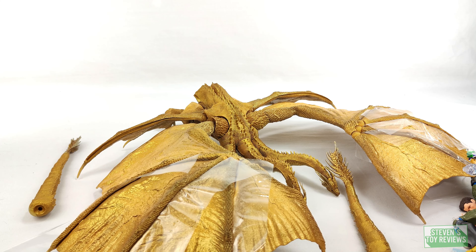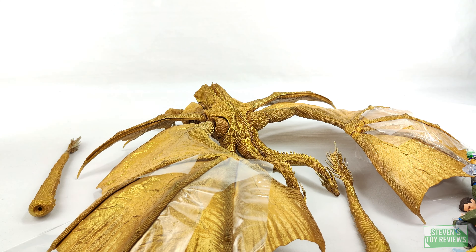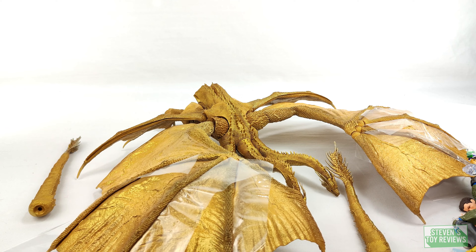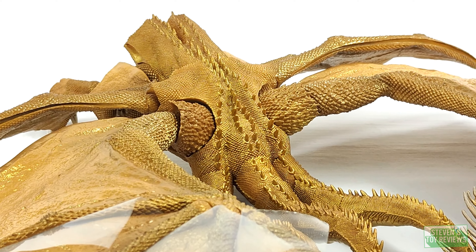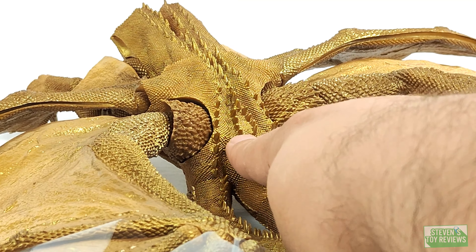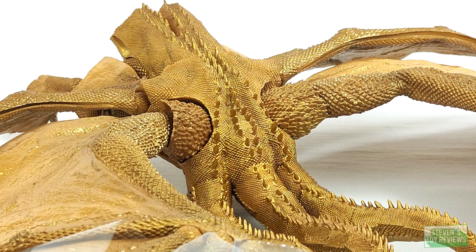Unfortunately, this is a bit of a bummer — I was anticipating this though. Looking at Ghidorah, can you see one of the things already going a little weird? Because of the gold — that is not a trick of the light. You can see this part and this part — this gold doesn't match unfortunately.